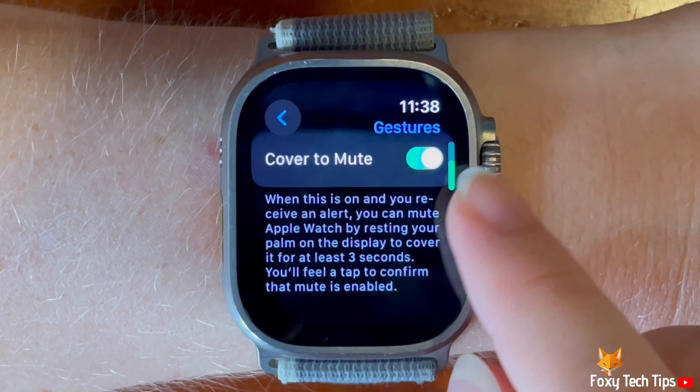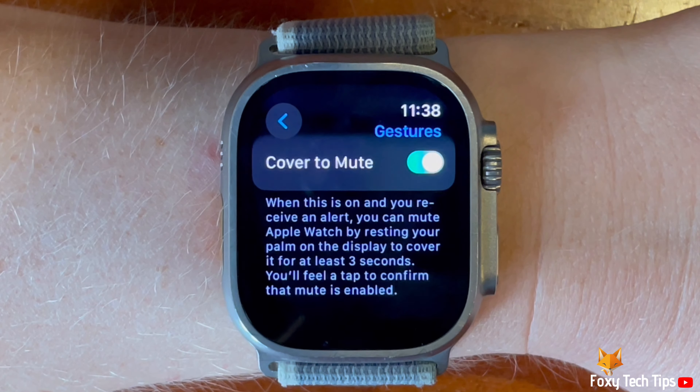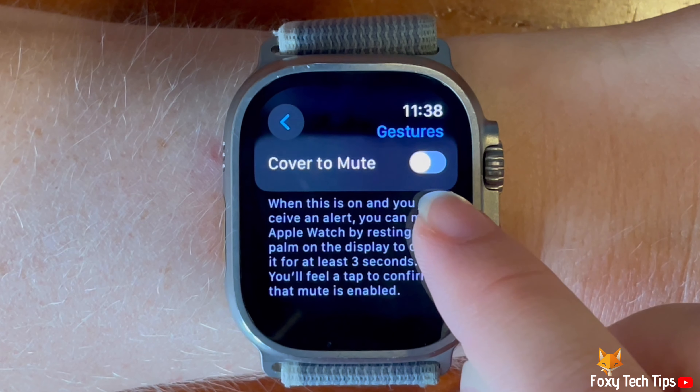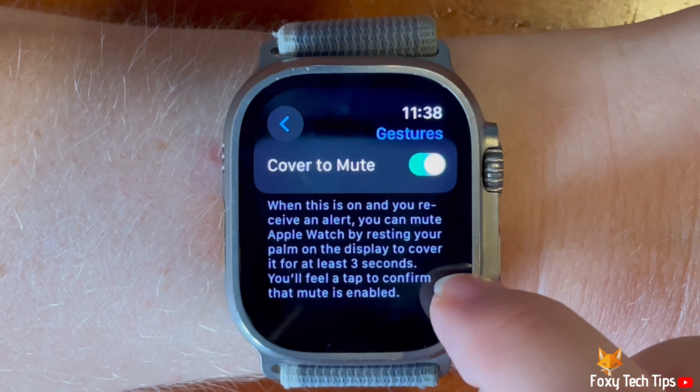At the bottom of the gestures settings, you can tap the toggle to the right of cover to mute to enable and disable the setting. When the toggle is green, cover to mute is turned on, and when grey it is switched off.